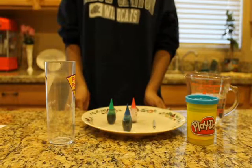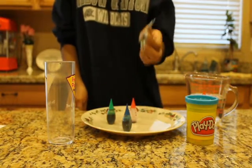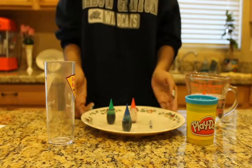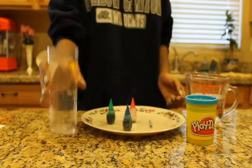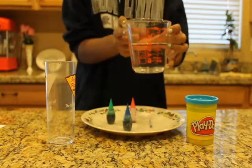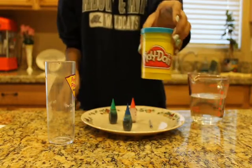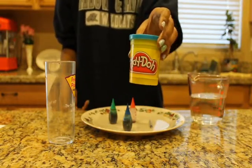To perform this experiment, the materials you need are a candle and matches, a plate, a cup, water, a measuring cup, food coloring, and play-doh or anything to hold up the candle.